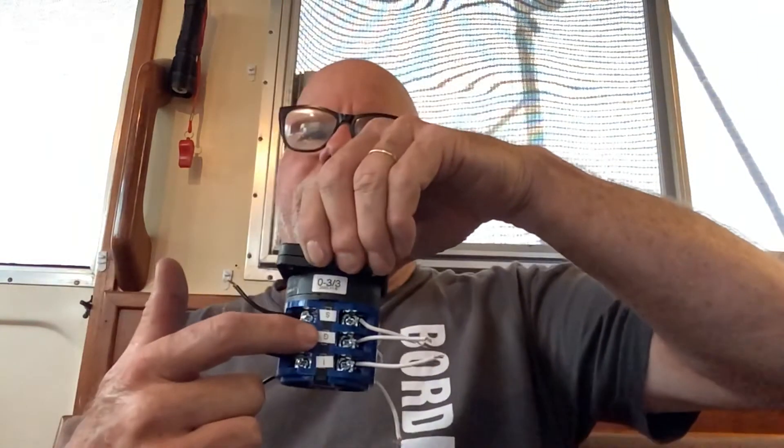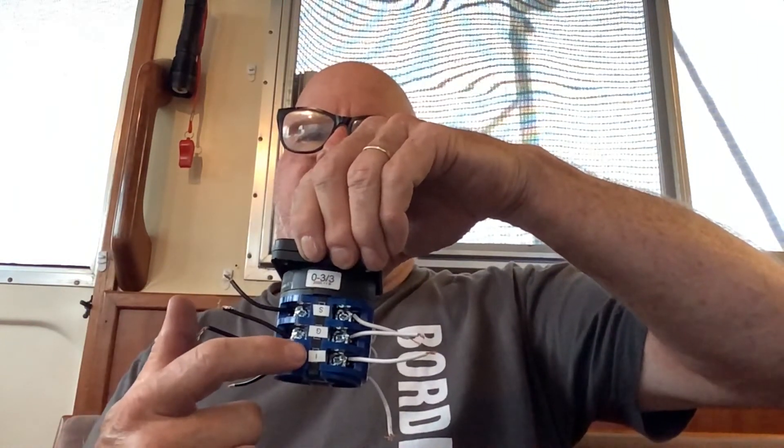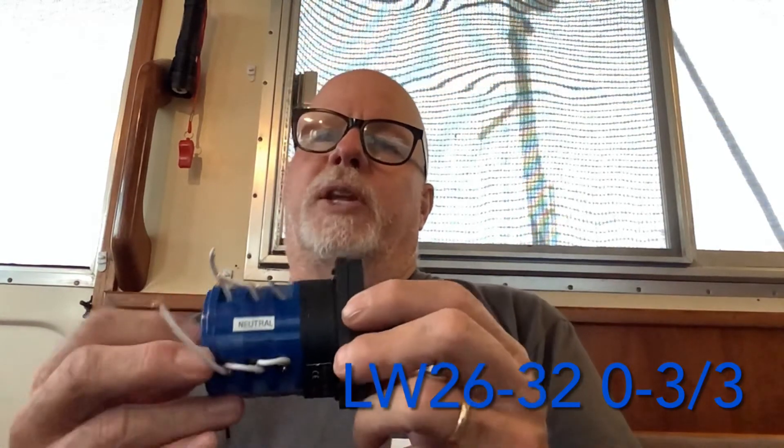The electrician labeled it for me. The S right here is my shore power, G is for generator, and I is for inverter. I'll hook my hots up to each side of that and my neutrals to each side. In the back I'll have to make new jumper wires of the appropriate size. The panel wire neutral goes on this side, hot on this side going to the panel. The switch model is lw26-3201 3.3 — it's a four-way switch. When wired properly, the positions will be: shore power, generator, and inverter.